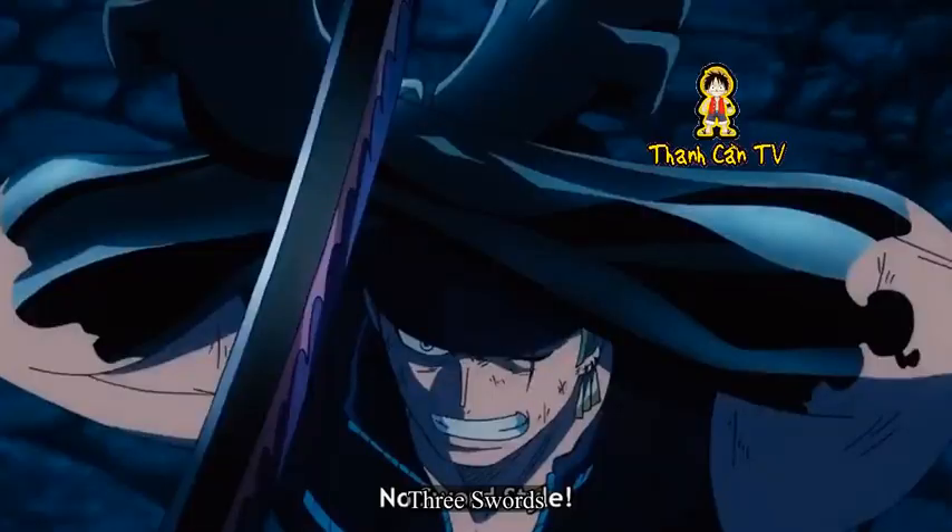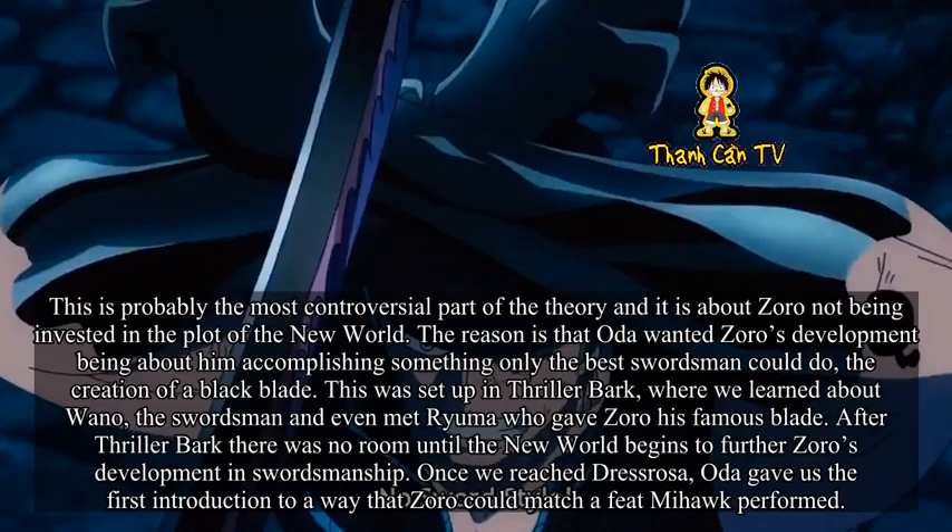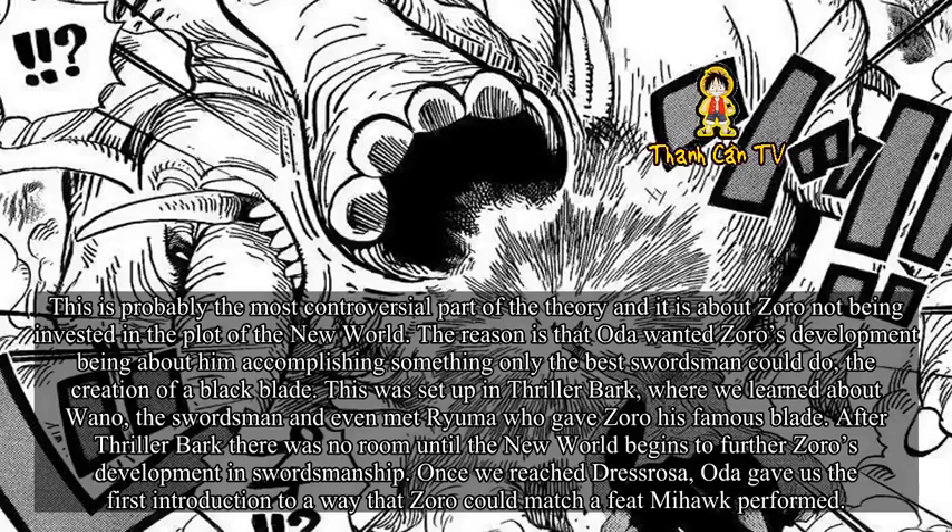Three Swords. This is probably the most controversial part of the theory — it is about Zoro not being invested in the plot of the new world. The reason is that Oda wanted Zoro's development to be about accomplishing something only the best swordsman could do: the creation of a black blade. This was set up in Thriller Bark, where we learned about Wano, the swordsmen, and even met Ryuma, who gave Zoro his famous blade. After Thriller Bark, there was no room until the new world to further Zoro's development in swordsmanship.